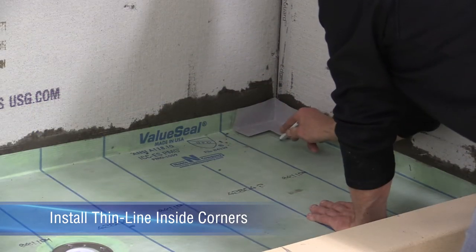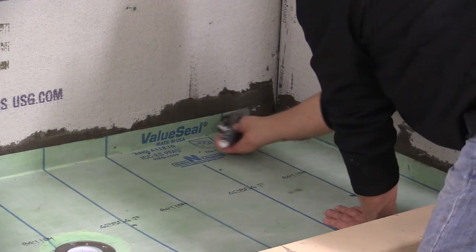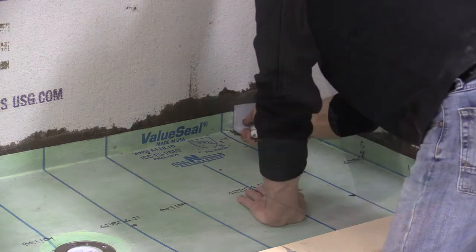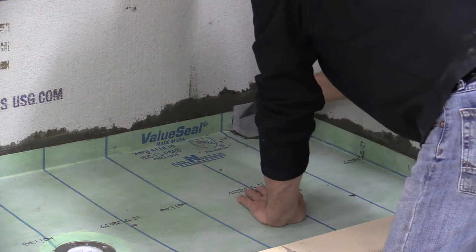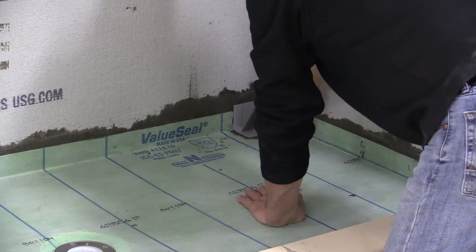To install noble thin line inside corners, set the corners into place and mark the location where the thinset will be applied. Then spread modified thinset to the entire marked areas. Embed noble thin line inside corners using a margin trowel.